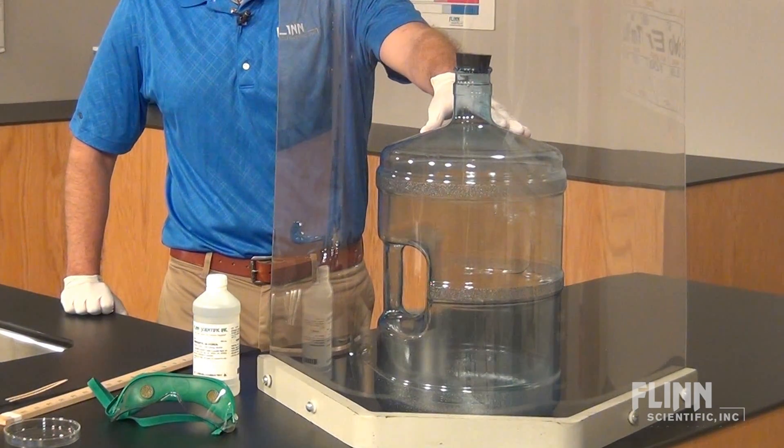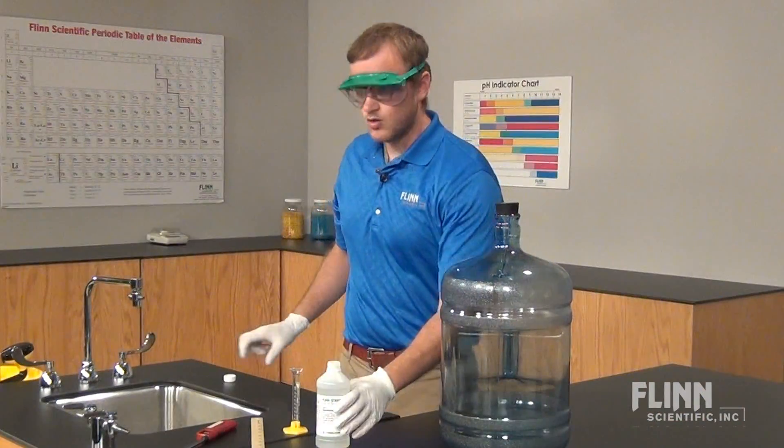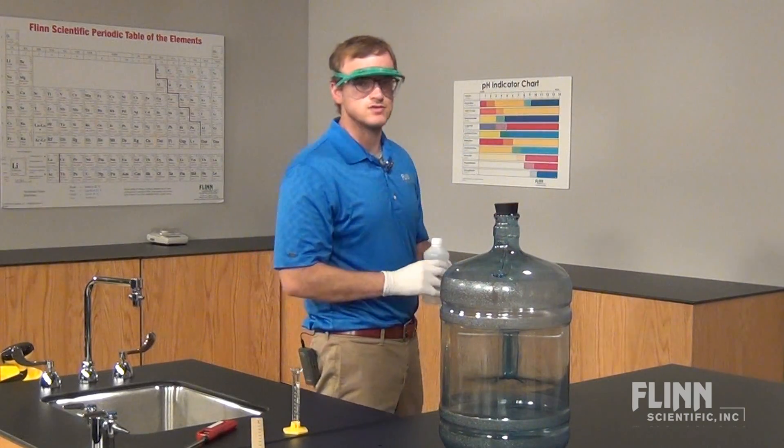Use only plastic bottles and routinely replace the bottle after about 20 uses. Always recap the alcohol bottle and move it far from the demonstration area. Never leave an open bottle of alcohol in the vicinity of the demonstration.